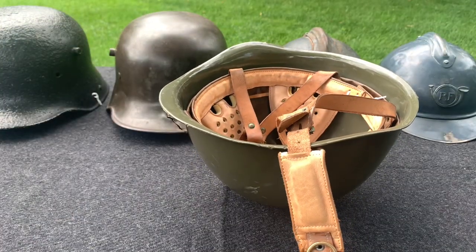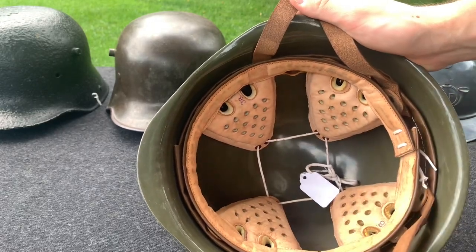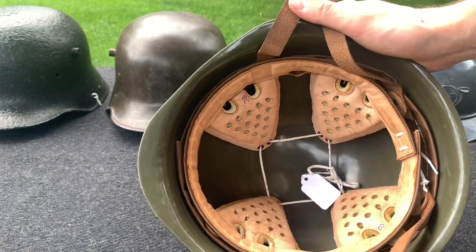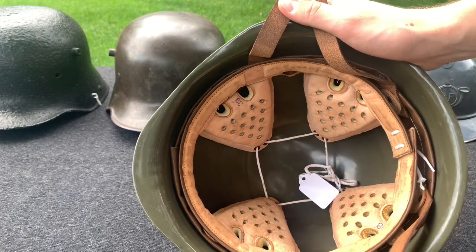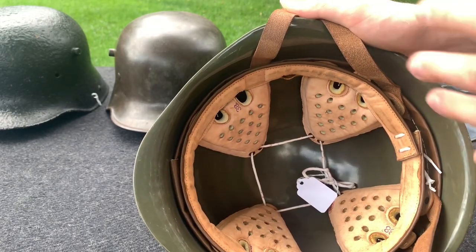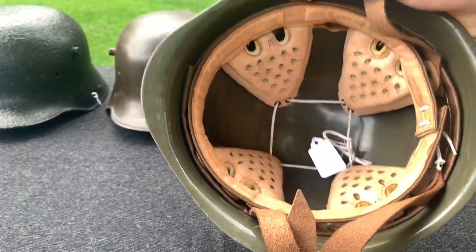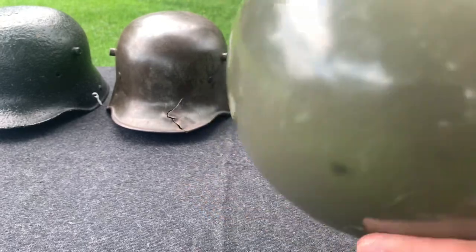But let's say you have a helmet with a very nice liner that's in very good condition and not brittle at all, such as this Hungarian M70 here. Should you still stack it? Well, you have a better chance of getting away with it without damage. But I still don't recommend it, because the idea of collecting is to preserve these things so that future generations can appreciate them. Sure, this liner's pads are just pressed against the helmet and you won't damage the sweatband too much, but you're still adding unnecessary pressure to the liner.